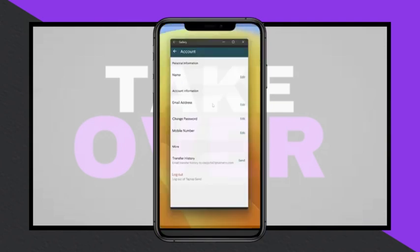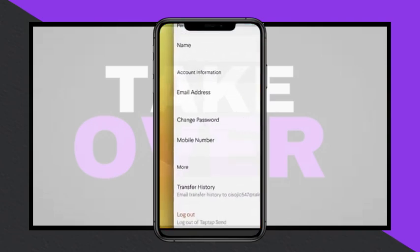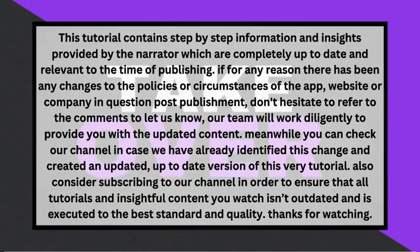The account page includes options such as your name, email address, change password, and mobile number. To change your password, click on the Edit button next to the Change Password option.